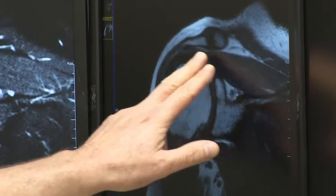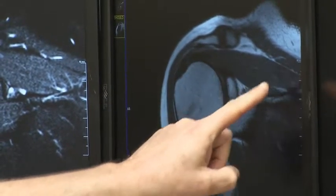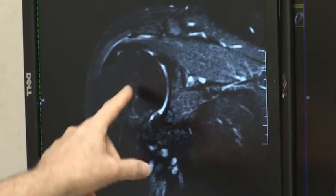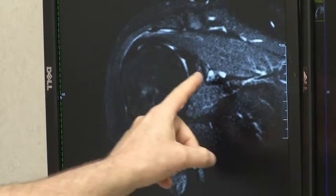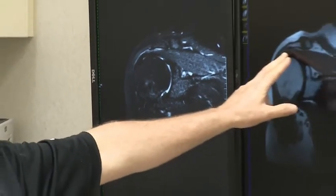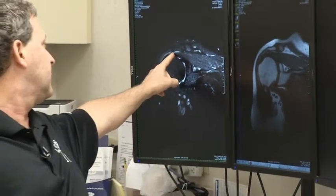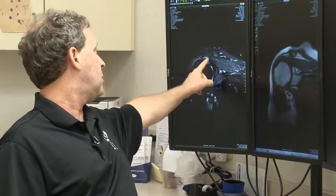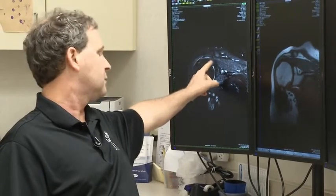The rotator cuff are the muscles that come over the top of the shoulder — that is this area here — and then they attach to the ball part of the arm. Here's the socket part here, and what can happen is the tendon that attaches to the humerus can pull off, and you get a resultant tear.